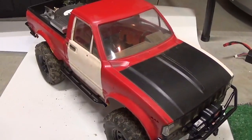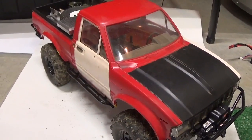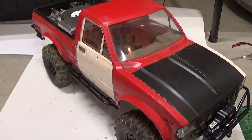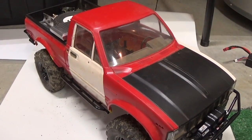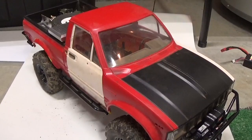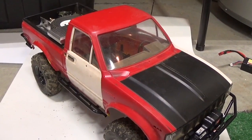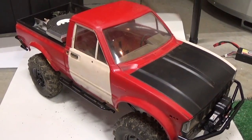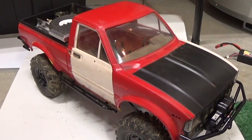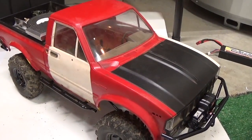I think I might have been one of the first people to do this because a little while after I did this, when the D90 came out, DJ Medic did his D90 and he actually PlastiDipped his too. I'm not sure if he did his first or I did mine first, but it's definitely great.